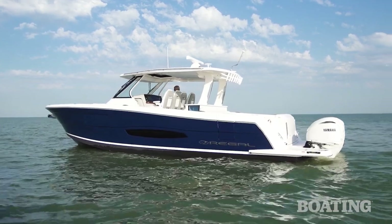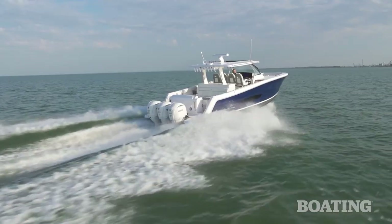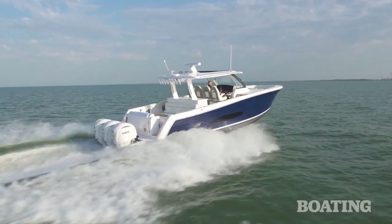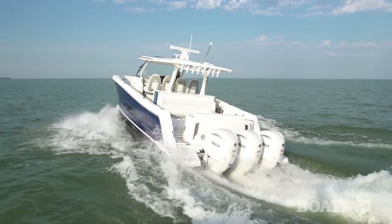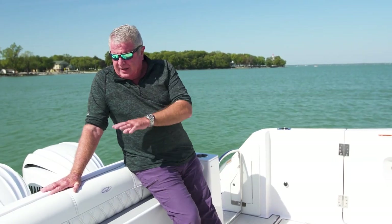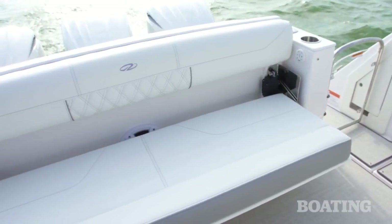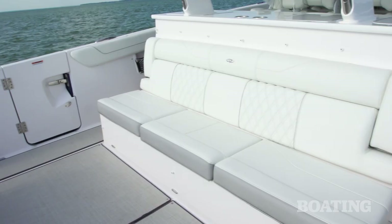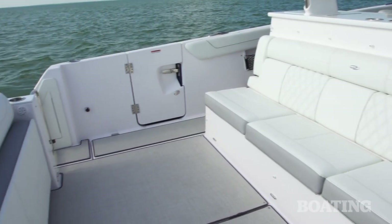If your idea of fun is just hanging out on the hook, there's a lily pad holder with a lily pad that comes for the transom. You can also get SUP racks to take your paddle boards along. For seating and hanging out, this seat here folds right down, giving you a nice lounge facing the mezzanine seating. When you're fighting fish, you fold it up and you've got a wide-open cockpit.